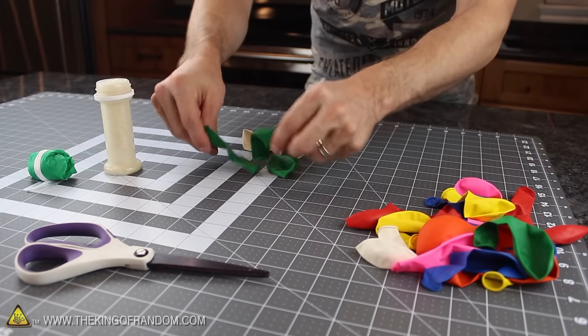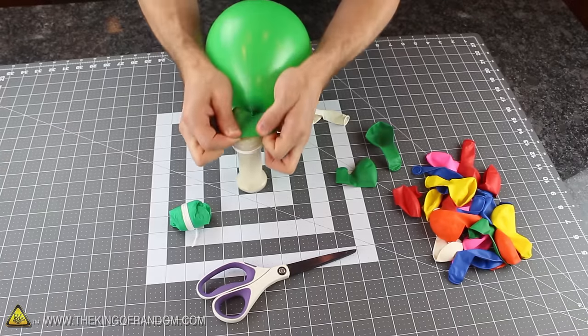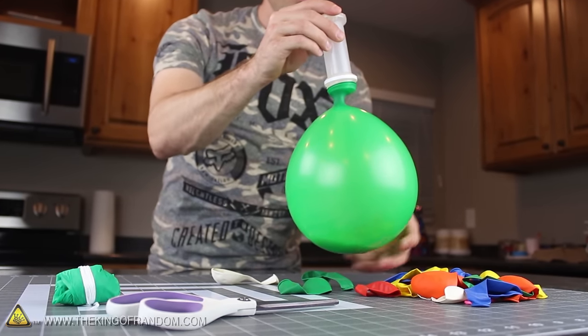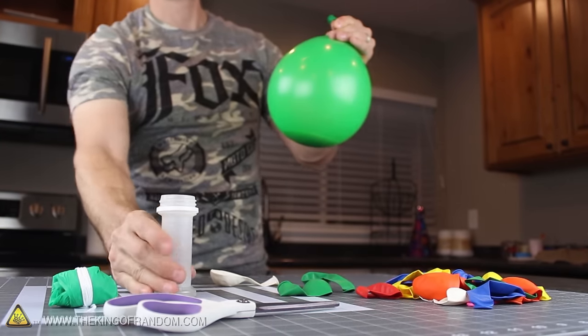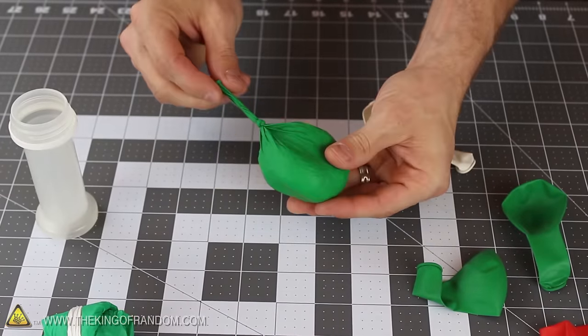Let's dig through our pile of balloons for one white balloon and 3 others the same colour. Blow up a green one and twist the end so the air doesn't leak out, then stretch the mouth over the top of the bottle. Turn everything upside down, and you should be able to see all the rice flowing out of the bottle and dropping into the bottom of the balloon. Give the bottle a little shake, then pinch the neck of the balloon and carefully pull it off. If you slowly and carefully let all the air out, then tie a knot in the neck to seal the rice inside, you should end up with a cool little squishy ball.